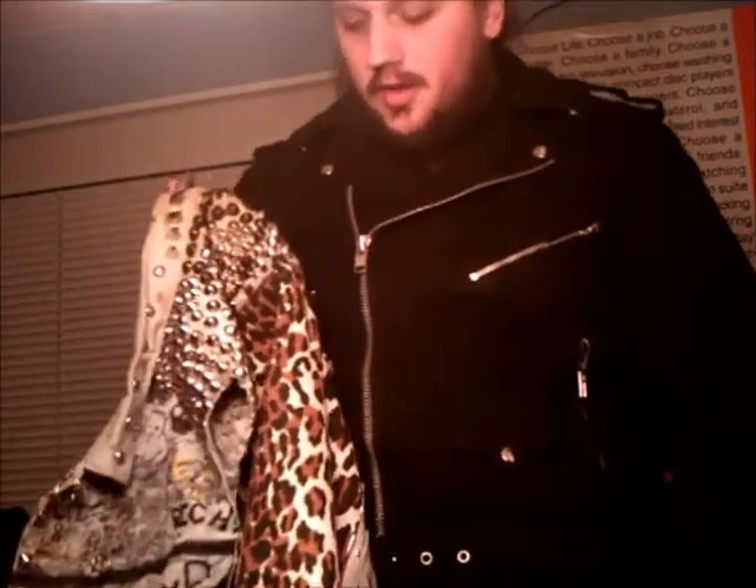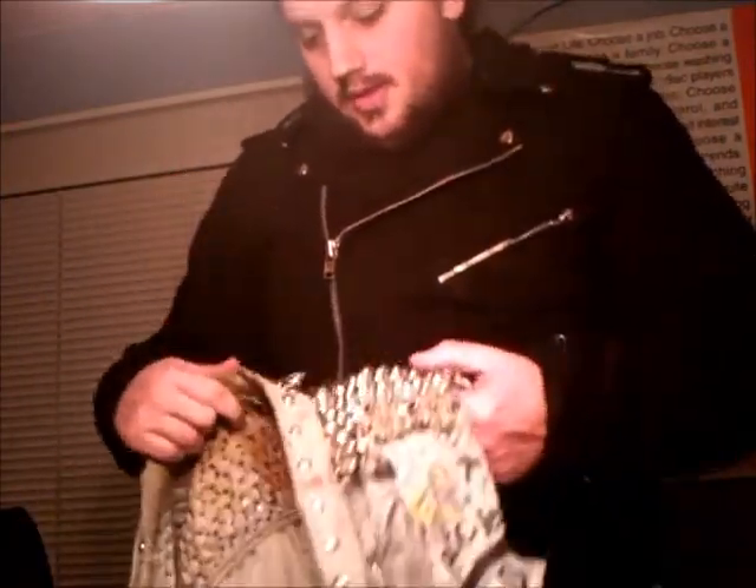Yeah, this jacket kicks ass. This is what it looks like originally. I'll probably try and post just short little videos as I go adding stuff, because I never got the opportunity to do that with my original one. It'll be fun. Anyways, thanks for watching — that's my new jacket project. Peace out.